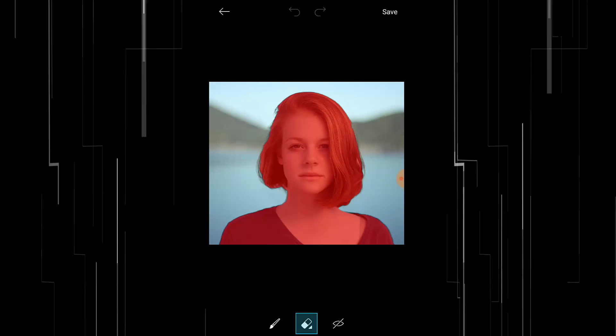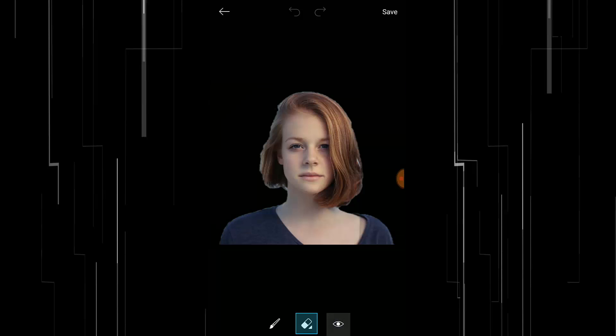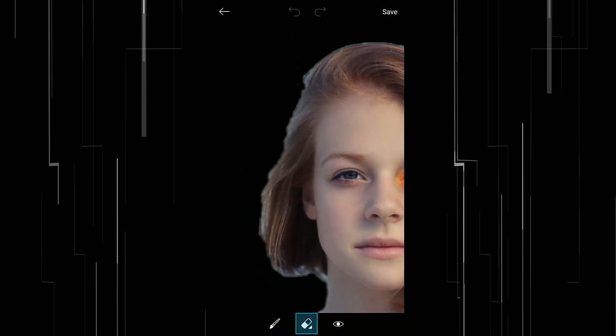Done — we are done removing the background of your subject. Click on this eye icon here and you can see the background has been removed. However, there's still some background remaining over here, so you can use the manual technique. Select the eraser tool down here and reduce the size.